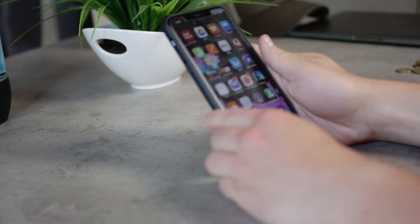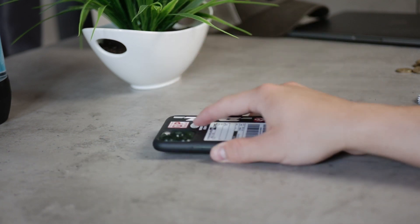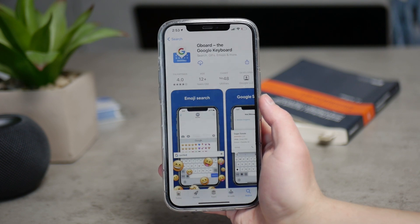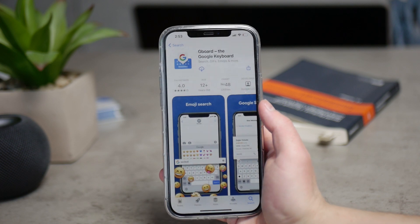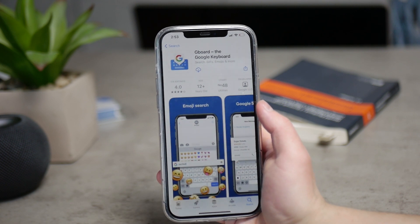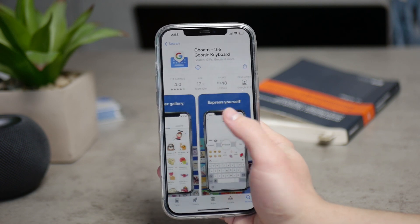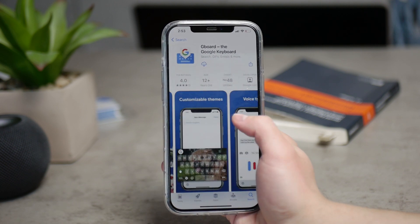Next to the stock iOS keyboard, there are some other alternatives that you can definitely try out. You can, for example, try Gboard. I know this is a keyboard from Google, and some people don't trust it enough, so some people are not going to be using it, but this is definitely a nice way to make things a little bit more interesting when it comes to typing on your iPhone. The app is free and it is available in most countries — it used to be only available in the US, but now it has spread out to almost the entire world, so you can go ahead and install this one.